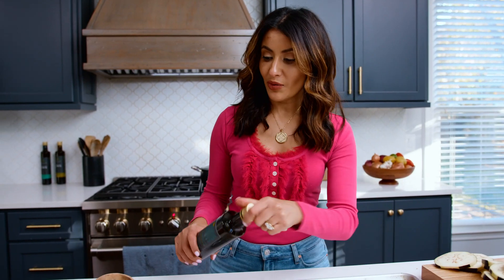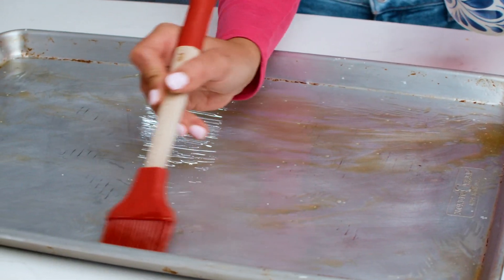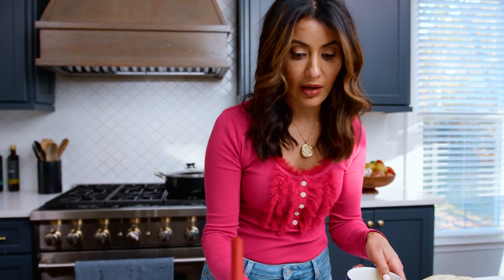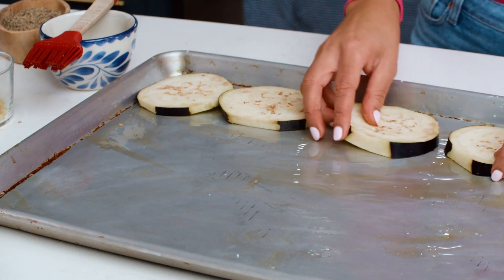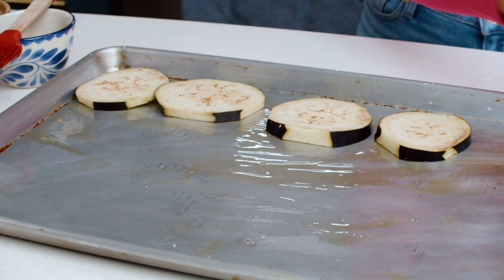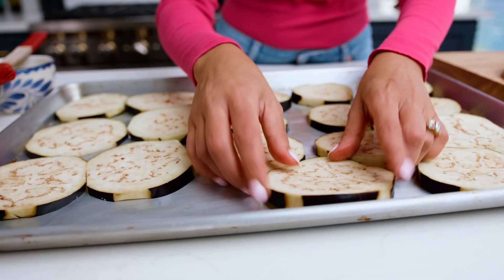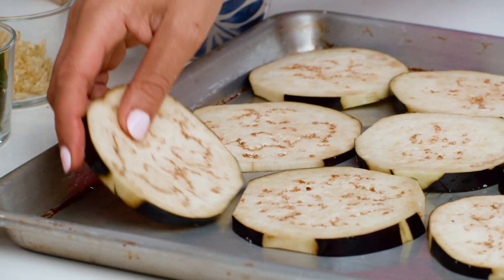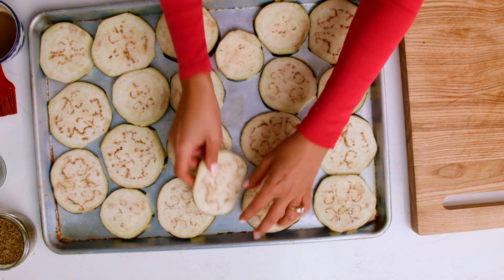Now we need a good brush of extra virgin olive oil directly on the pan, rather than using parchment paper, because when the eggplants touch the hot pan directly you get a much better result with roasting. They can be snug, but they have to touch the pan.